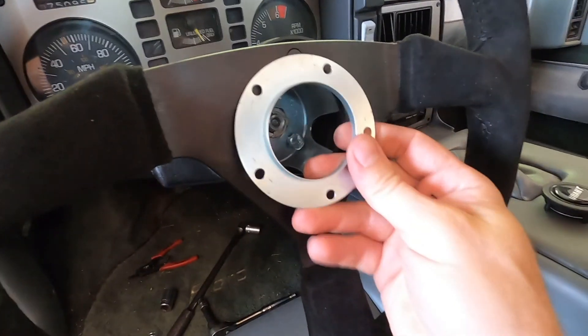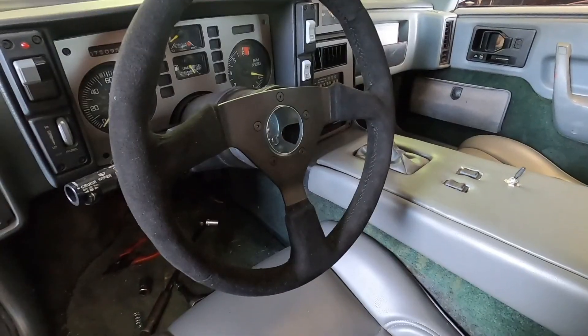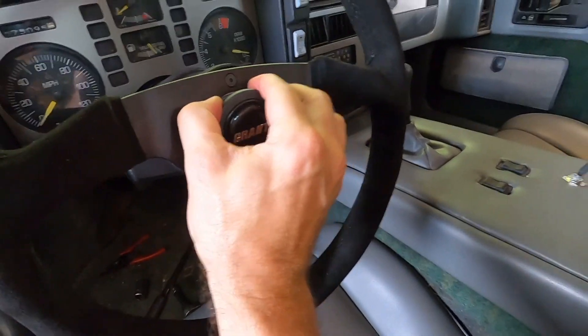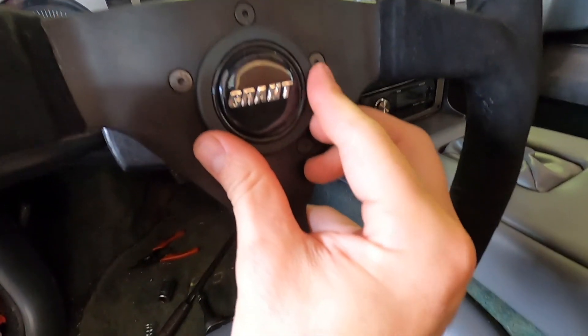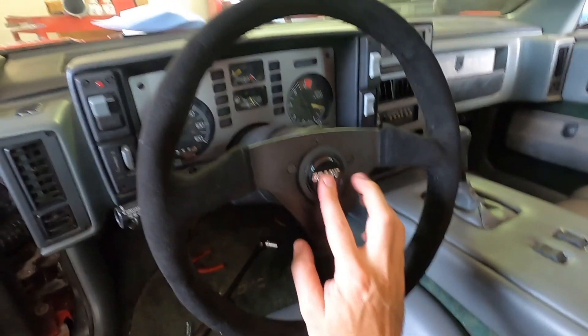I've got to take it back off — I forgot to put this little ring in there that holds the centerpiece in. All righty, now it's time for the icing on the cake. That's a tight fit. I actually don't have the horn hooked up yet — I've got to figure that out later.